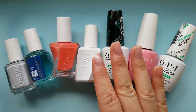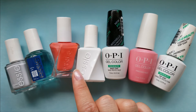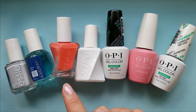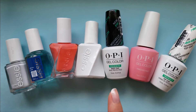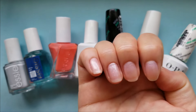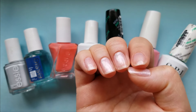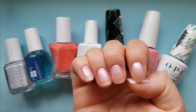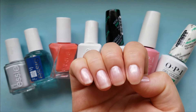OPI Gel Color with the matching base coat, top coat, and corresponding nail lamp can last anywhere from three weeks to over a month. I love gel polish but the removal process is lengthy and requires pure acetone. Gel Couture is amazing for its durability and how quickly I can switch out colors. Let me know if you're interested in OPI Gel Color swatches in the future — I love how this one came out; it's a beautiful sheer summer color.